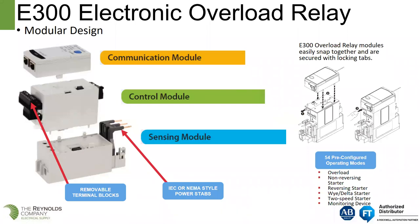The sensing module changes. We have two different control modules based on whether you're doing ground fault detection. This helps reduce the number of parts you need to keep in stores to support a wide range of overloads. It also supports 54 pre-configured operating modes for overload, non-reversing starters, reversing starters, Y-delta, two-speed starters, et cetera.